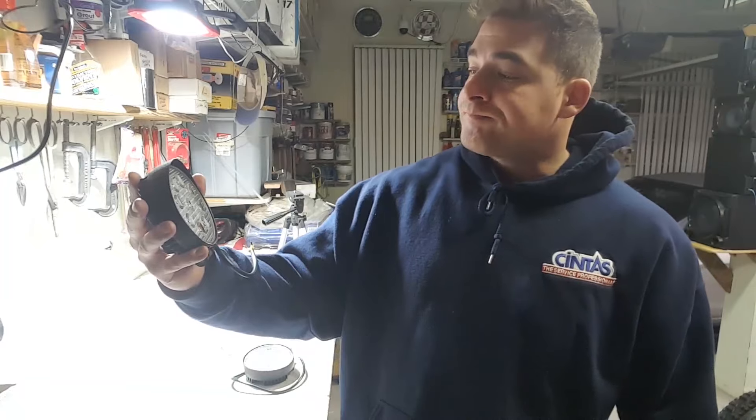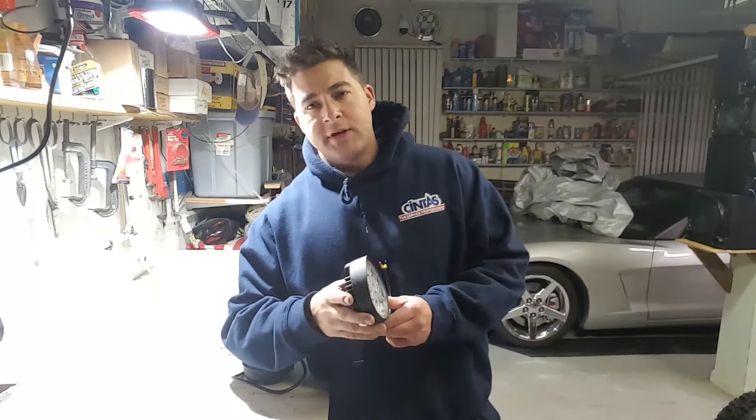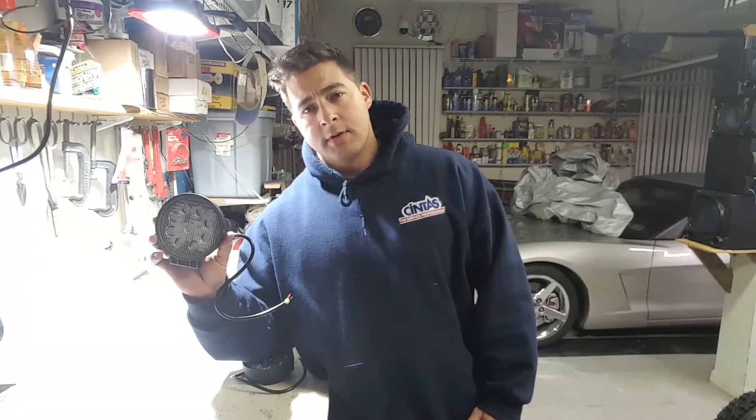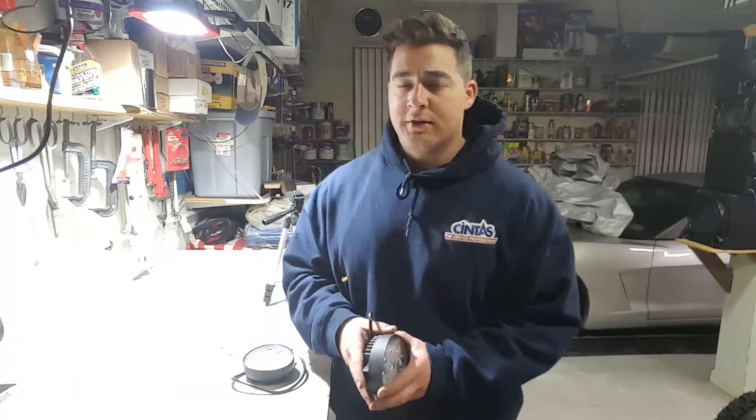You've probably seen other guys running these. They're LEDs. If you go on eBay and you type in 27 watt work light, about a million of these will pop up and you can usually get them for about $15 shipped to your house. I paid $11 for mine, only because I got a super deal on them. But even at $15, that's nothing.